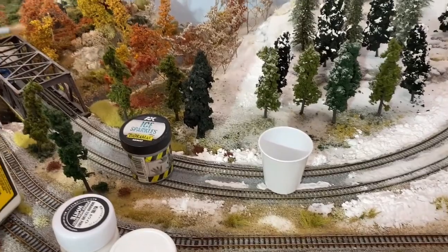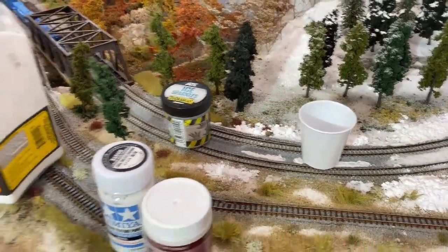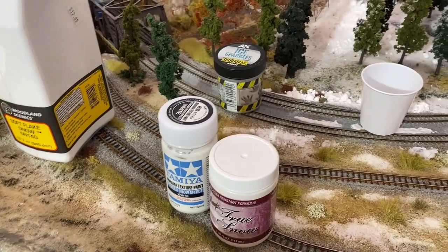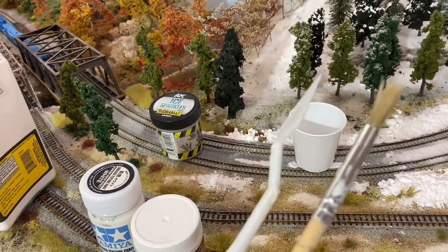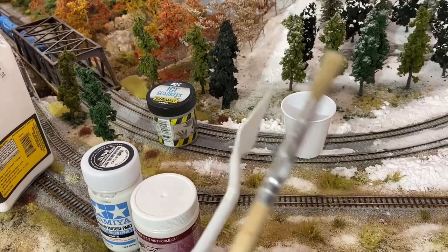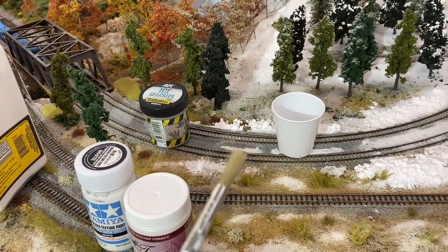Our area of operation today is between the river and the snow scene, and we want to improve the transition. We have two tools: our primary is a palette knife, because what we're making is basically a very thick paste. Our secondary — our sidearm — is a brush, which lets us get finer detail and work the paste around a little bit.